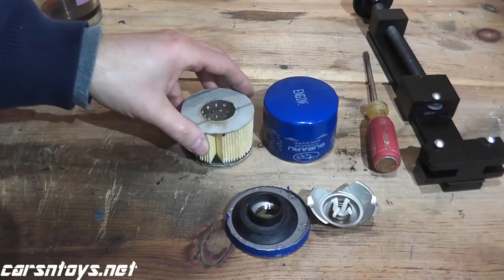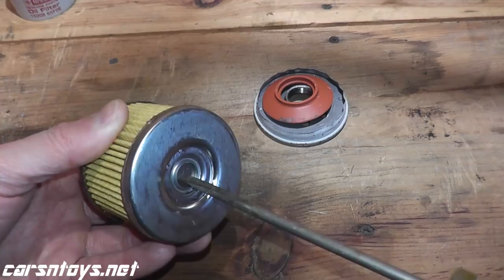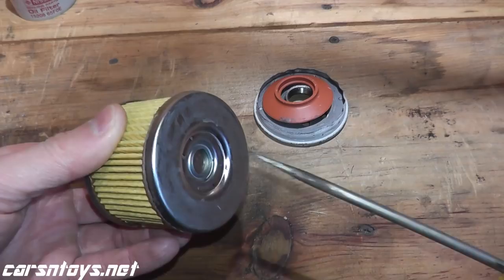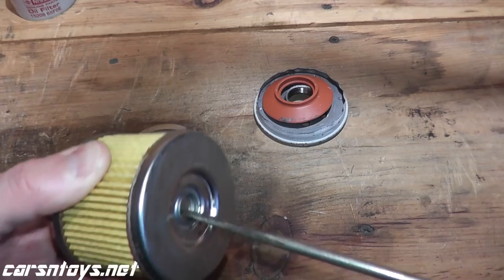Right on top here is your bypass valve. The whole point behind this valve is if the filter ever clogs or if the flow is inhibited, this little valve would open up and unfiltered oil would still circulate back into the engine. That's the whole point behind this valve, and every filter has it — I believe it's a requirement by the manufacturer.